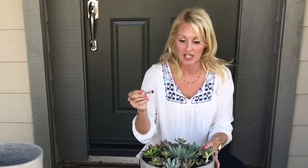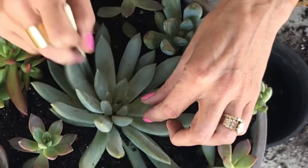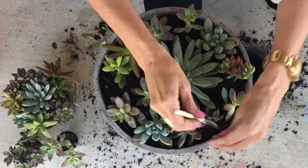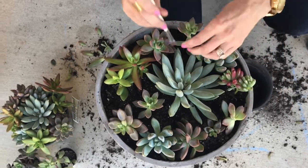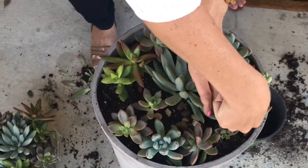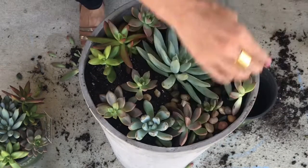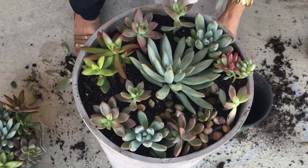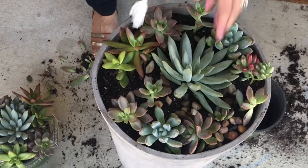The next thing I like to do is use a little toothbrush, paintbrush, or even an eye shadow brush to get off any of the excess dirt. This little brush helps get the excess soil that's sitting on some of the leaves so we don't knock any of the leaves off. Then I'm gonna add some rocks around and cover up the soil to help with drainage and keep those leaves nice and dry when the soil is wet.